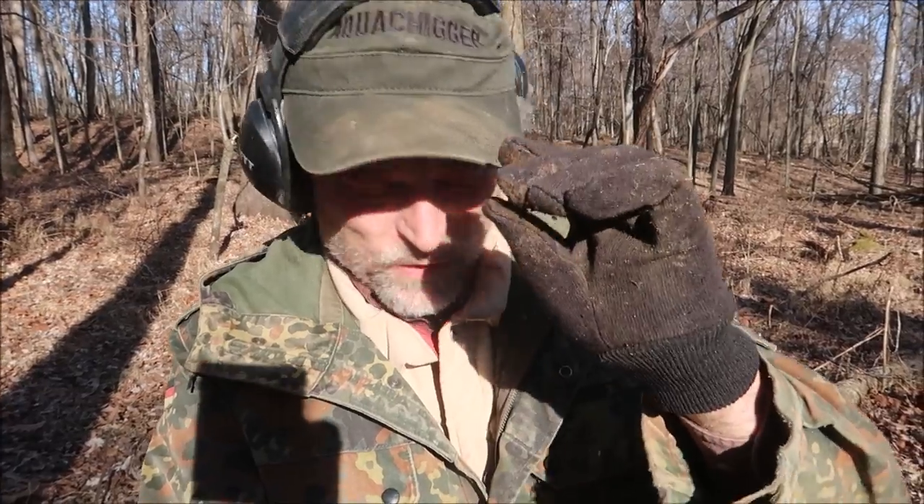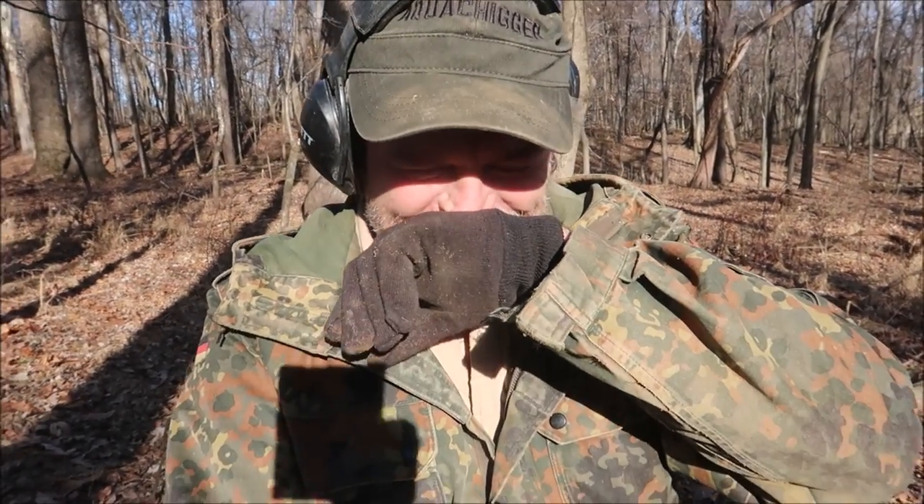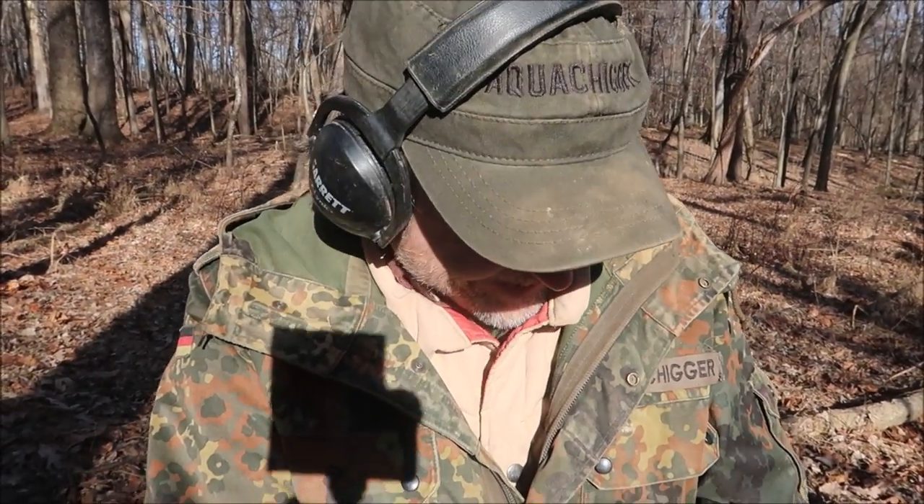First find of the day — I got a mini ball. Well, first good find. I also have a pocket full of shotgun shells. Anyway, we got a Civil War bullet: a fired 58-caliber mini ball from the Civil War.